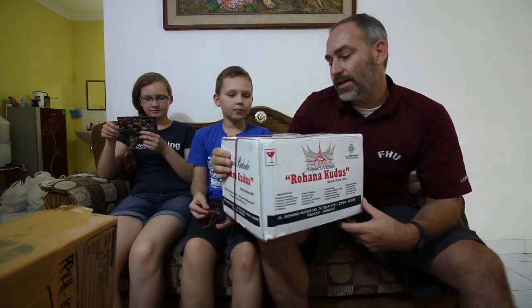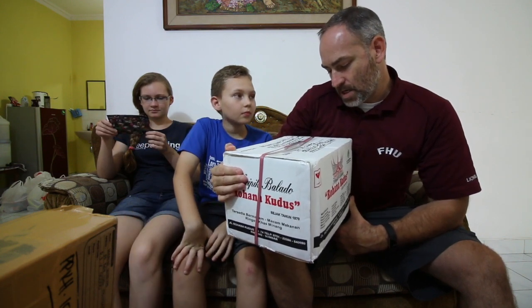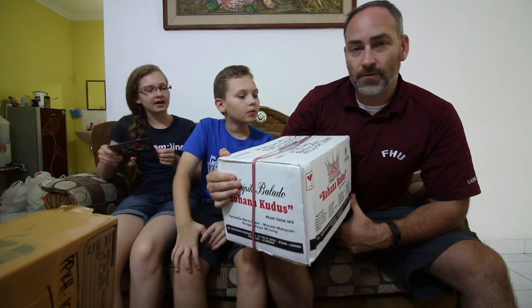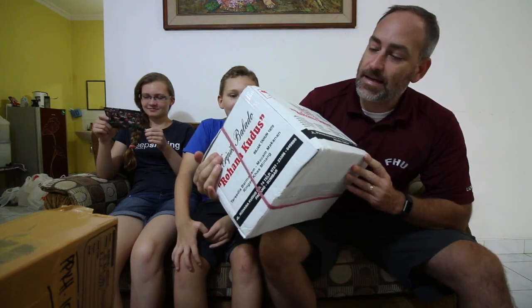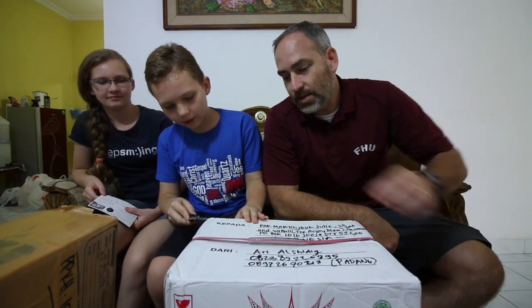Seth wants to open up the big one. It's heavy too. This big package right here is from Ari — it looks like it's from Padang, not Pandang. It's a big heavy box. Seth's gonna bust it open for us.